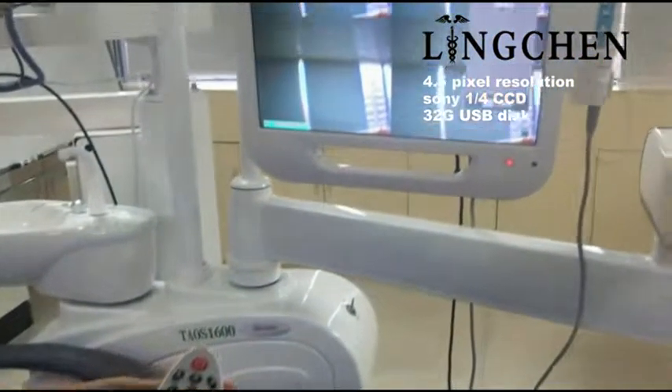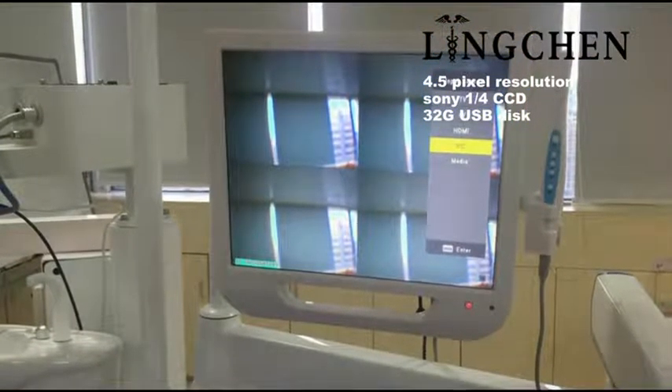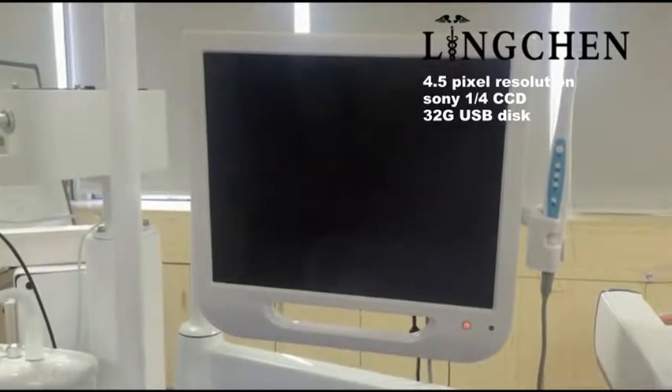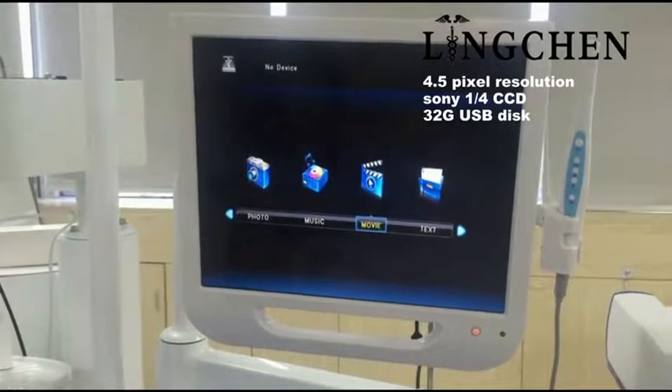Then you can choose from input sources: TV, AV, HD, PC, or media. Multimedia access includes music, photo, movie, and text.